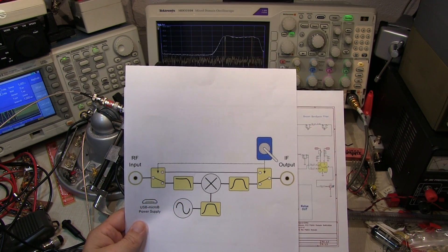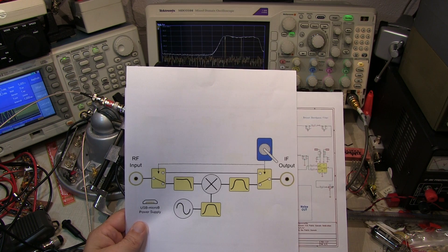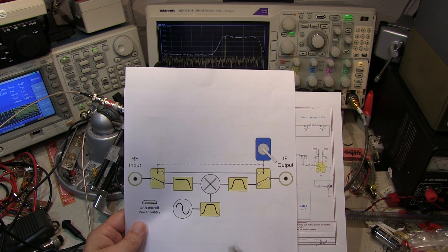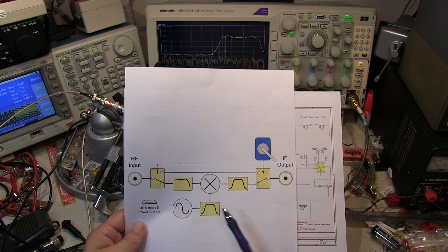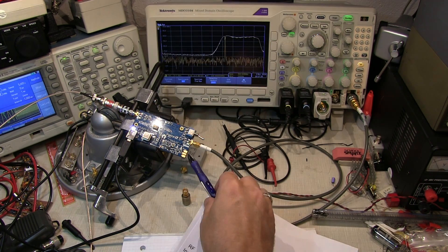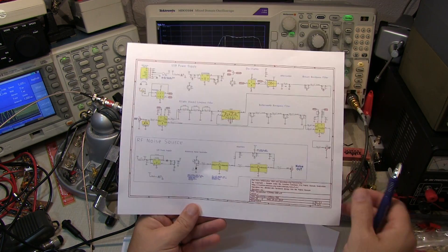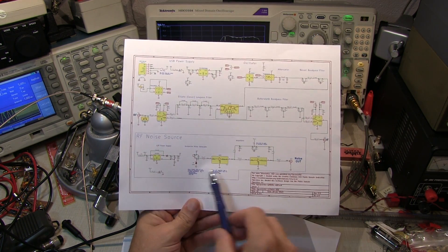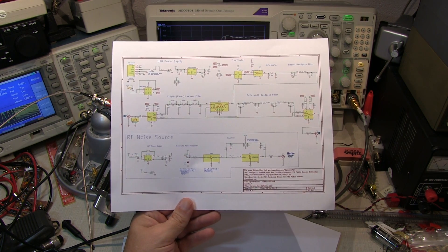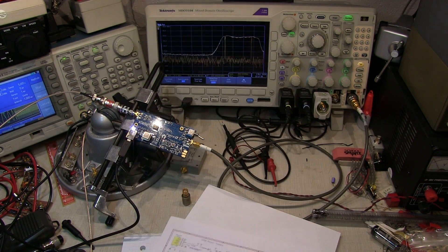I hope you learned a little something about why we use filters in these various locations in a frequency up-converter like this, and what the function of those filters are and what they actually do. Thanks again to the nice folks over at NewElect.com for providing this up-converter. This up-converter also includes an optional noise source, and maybe we'll make that the topic for a future video or two. Thanks again for watching.